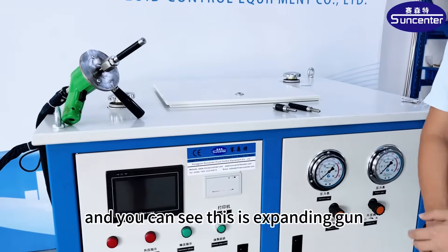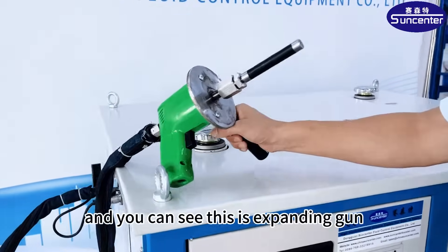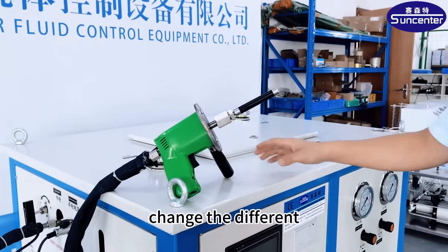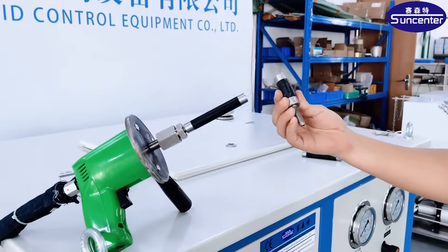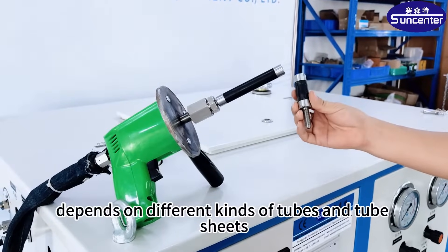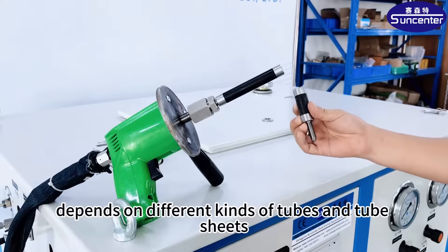As you can see, this is the expanding gun. You can change the different expanding head, depending on different kinds of tubes and tube sheets.